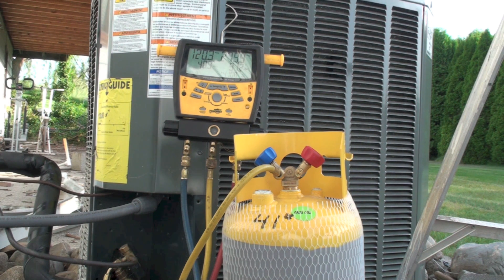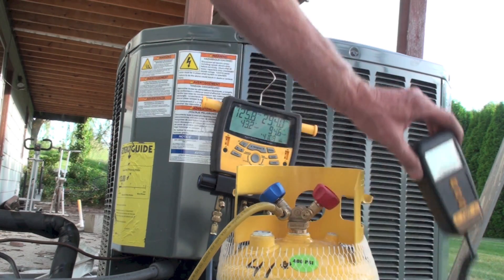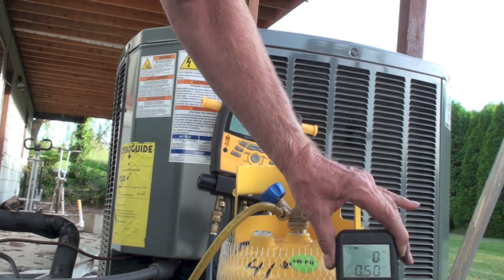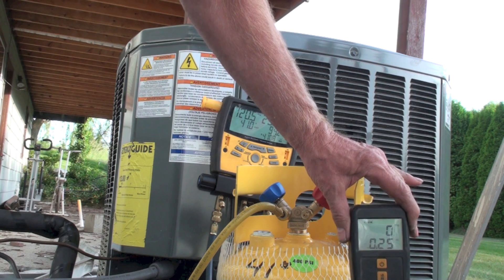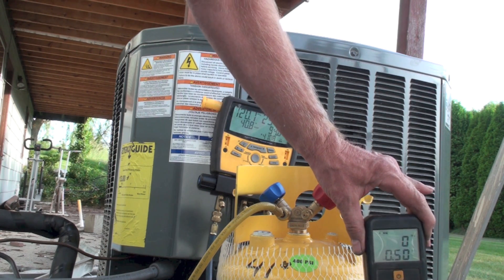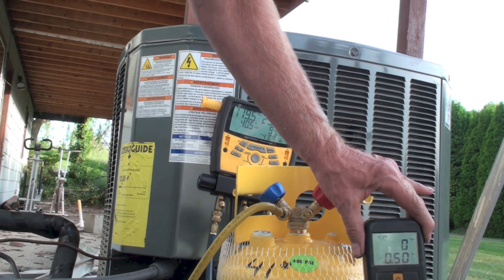My air conditioner is on and I'm ready to use the unit compressor to get the liquid out of the unit and into the cylinder. We've got it on a scale and we're going to zero it out. Now I'm going to open up the liquid line and open the valve to the cylinder and see what happens.